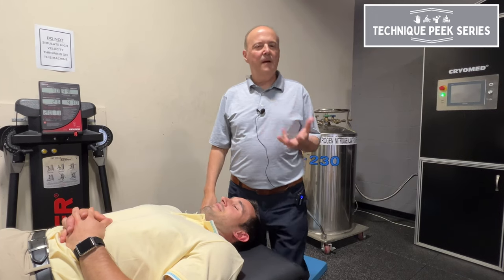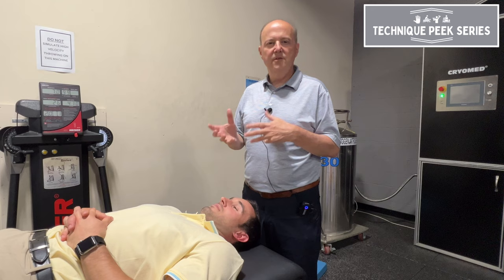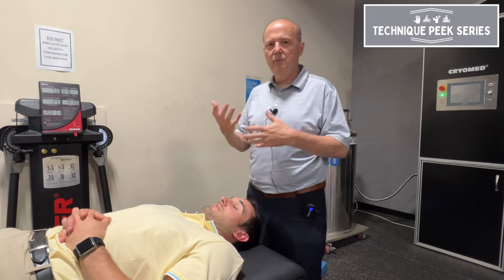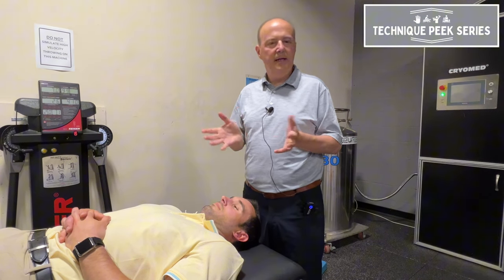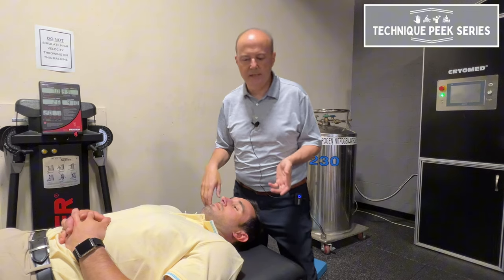Rob Shapiro from Technique Peak. Today we're going to look at passive physiological motion of cervical side bending, and the key is: how do I use my body? We all sit there, we move, sometimes we move people around, we don't always think about what we're doing. If we do it a little bit more clearly, we're going to get better responses and better understanding of what the patient presents like.